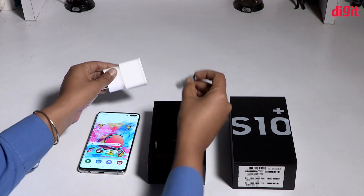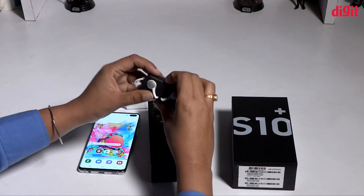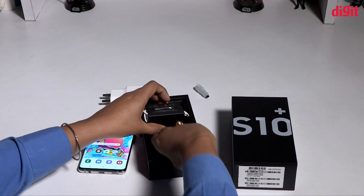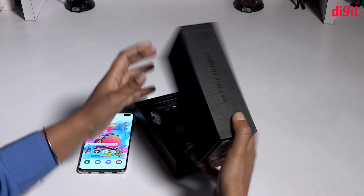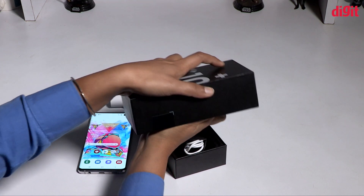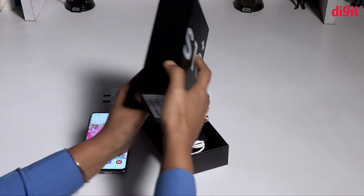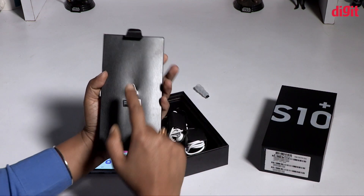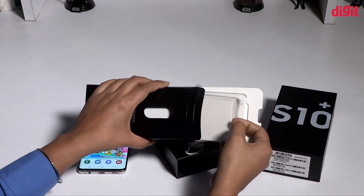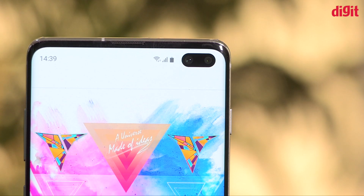We have the charging port in the box. This is the case that we have the SIM pin, a normal TPU case, and the manual. Now let's look at this video.